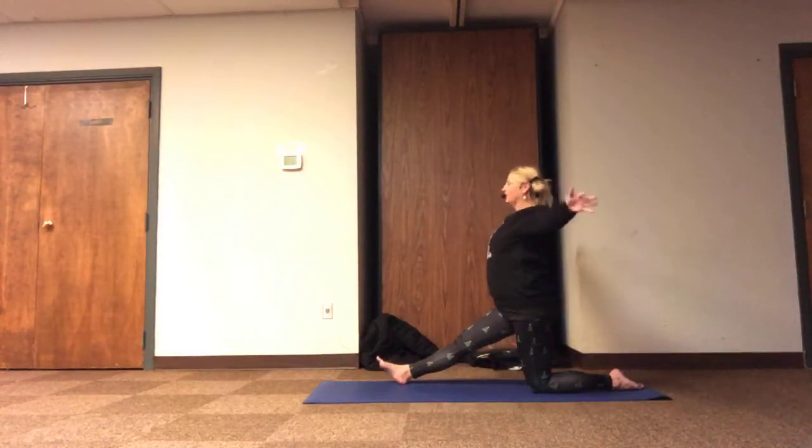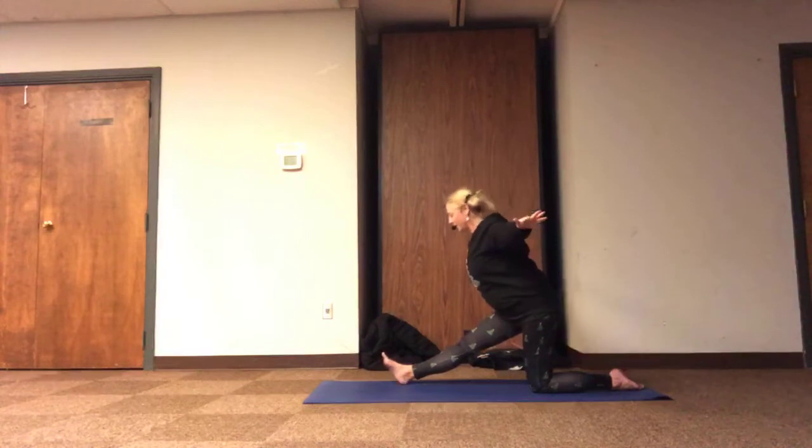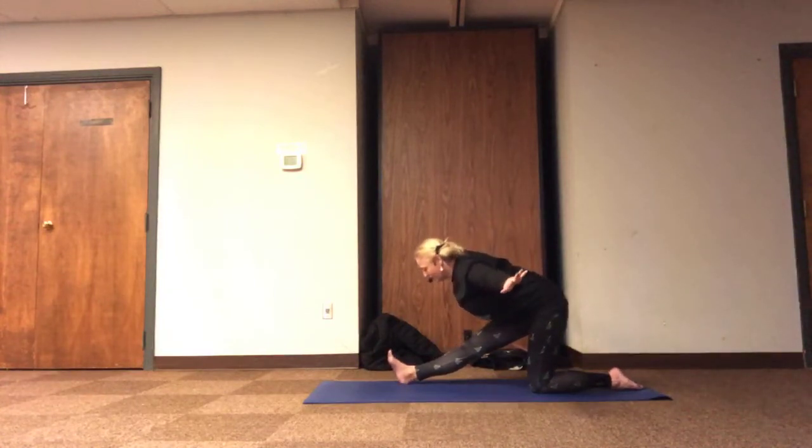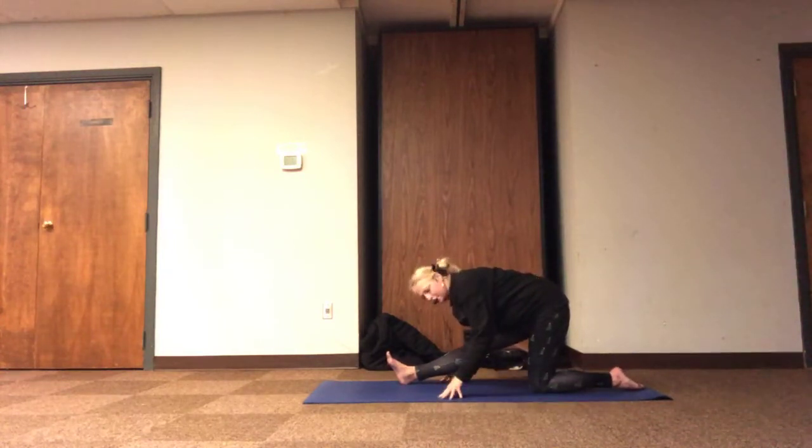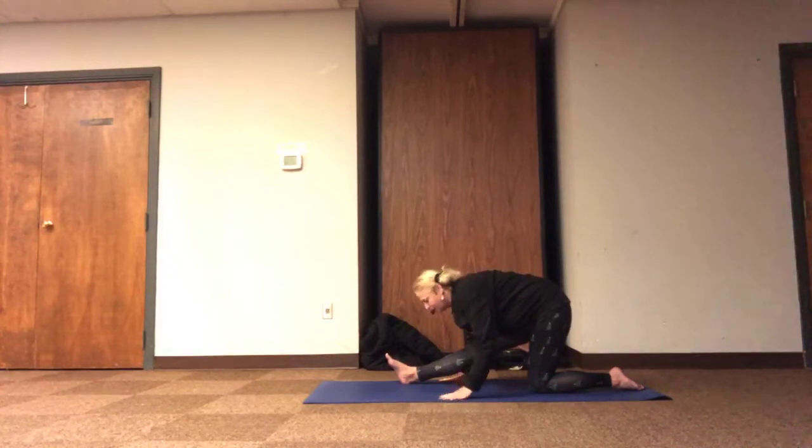Let's take a deep breath — inhale, open. Maybe hang out in the airplane with the lower belly kicked in and the spine tall. Arms can stay extended. Resting fingertips with the spine tall or climbing that fold, and relax.